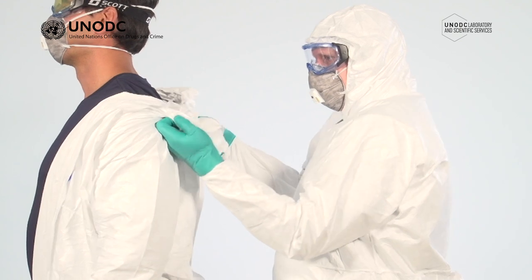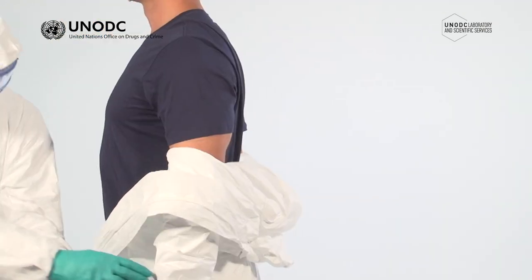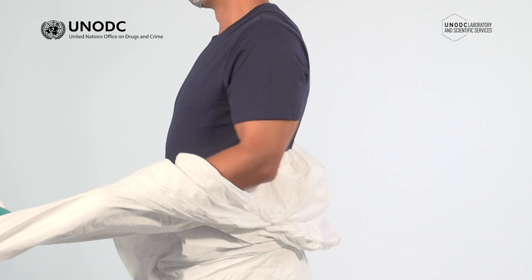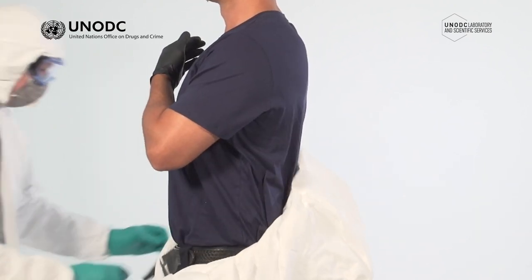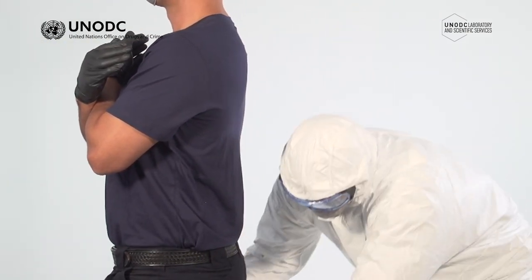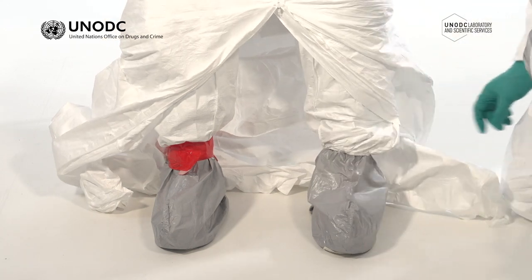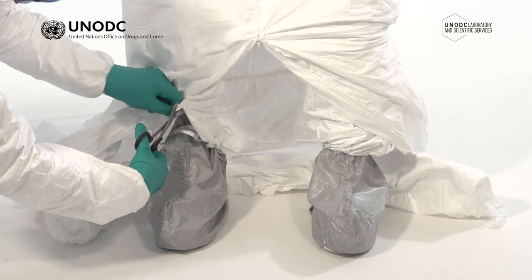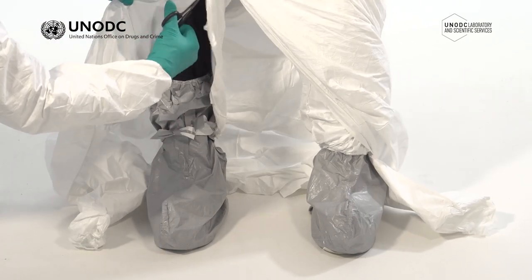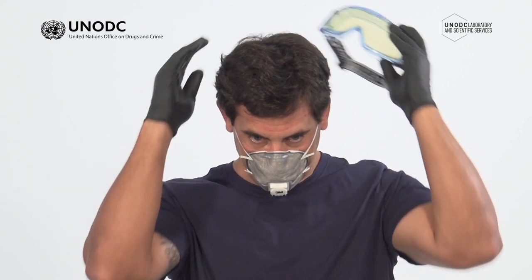The decon officer should roll the suit over your shoulders, turning it inside out as they roll it down. At this point, they should hold each sleeve and you should pull your hand and arm into your suit, cross your arms over your chest and keep them in this position. Once the suit is down below the knees, sit down on a clean surface. The decon officer may now remove the tape from the overboots. When using disposable coveralls and overboots, it's often easier to use trauma shears to cut or rip away the legs and overboots. Eye protection can now be removed, followed by the respiratory protection. It should be noted that aside from the inner nitrile gloves, respiratory protection should almost always be the last item of PPE removed.